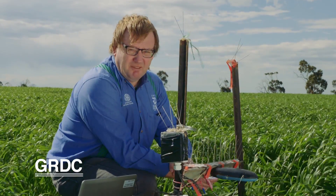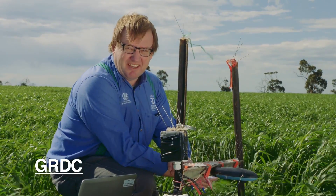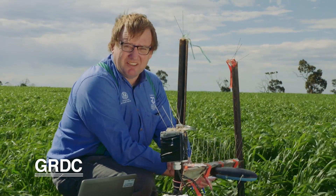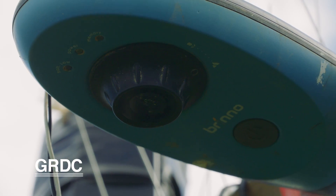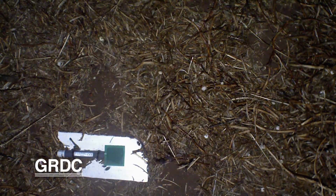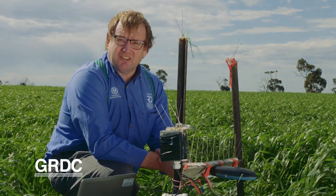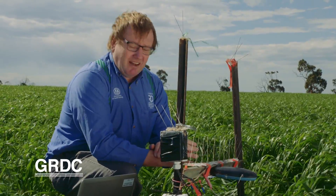Looking in these quadrats doesn't really tell us much about the activity of these snails. Michael Richards, with some funding from NRM, came up with the idea of using cameras to look at snail activity. We've actually found that snails don't need rainfall to be active — they can be active at 90% relative humidity. That's quite important, because then we can put bait under the cameras and understand when the snails are feeding, since they need to be eating the bait for it to kill them.